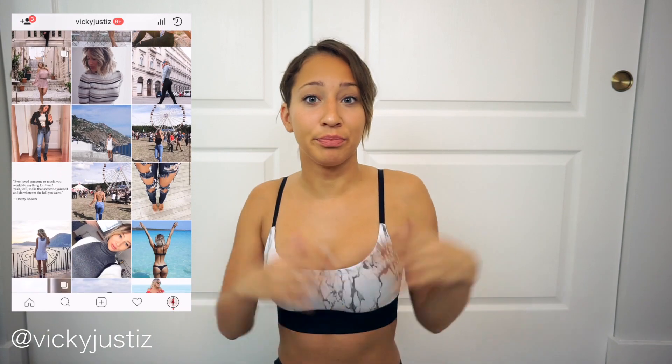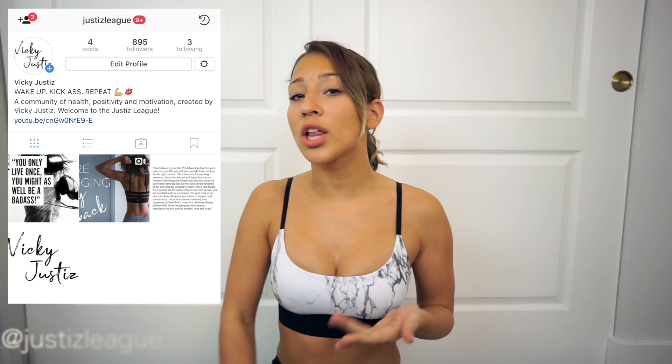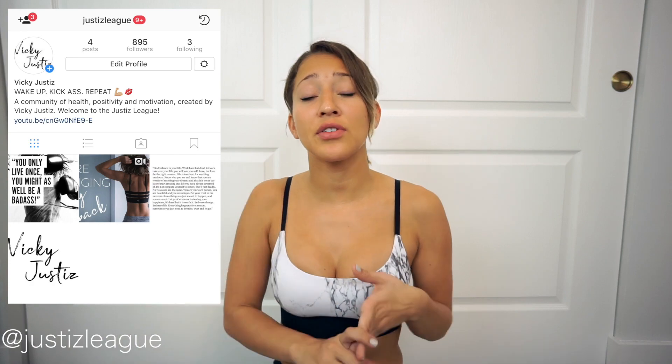Don't forget to give a thumbs up to this video if you like it and subscribe to my channel. Also follow me on Instagram — I have three Instagrams now. My main Instagram at VickyJustice where I just post things about my life, a lot of fashion posts. Then I made another Instagram at Justice League, which is more of a community thing — we're going to be posting workout tips, before and after pictures, updates on my workout plans and meal plans.